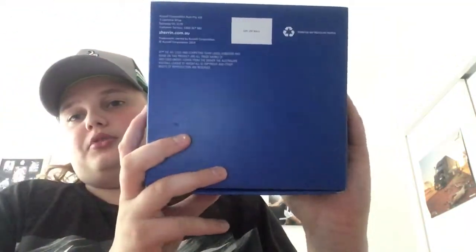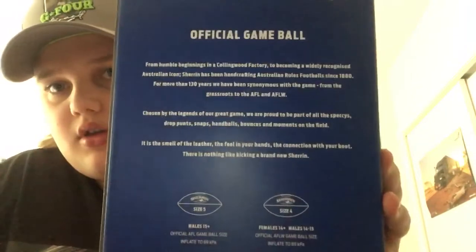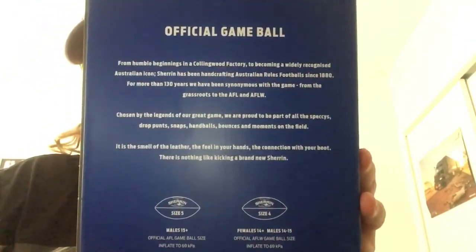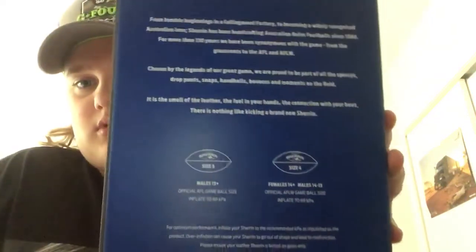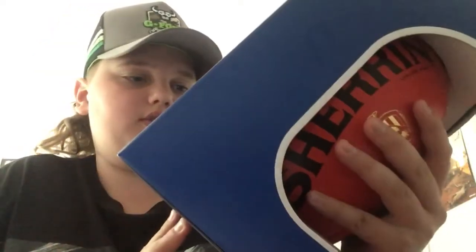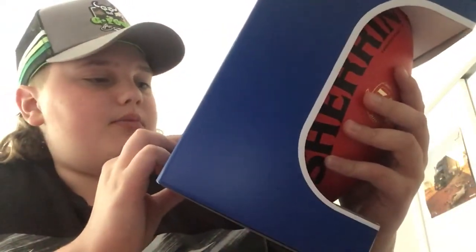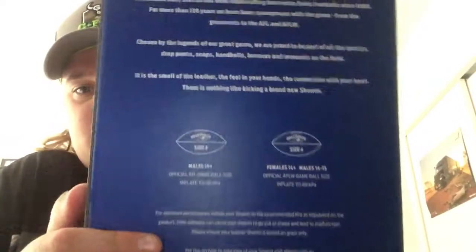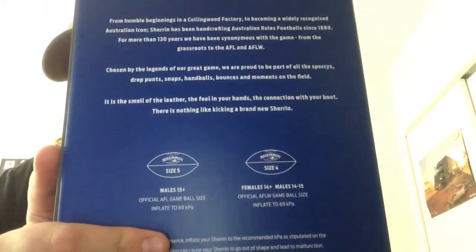We have stuff under the bottom, and then I'll show you on the back. On the back, it has an official game ball. So this is size 5, male 15 plus, and official game ball size. And then size 4 for females 14 plus and for males 14 to 15. Official game ball for AFLW.